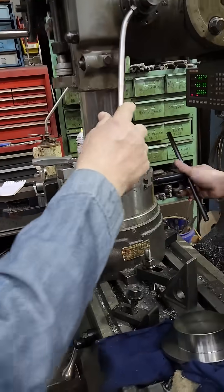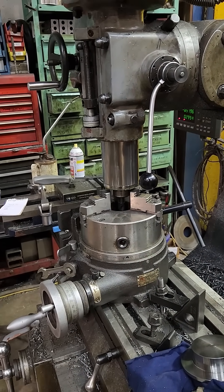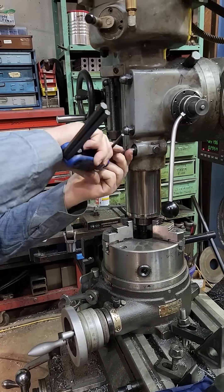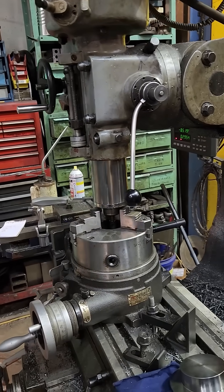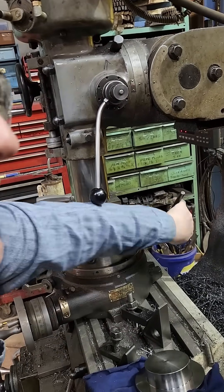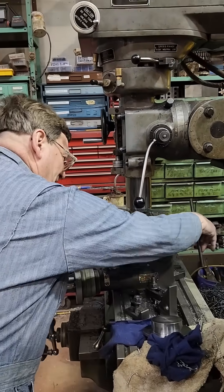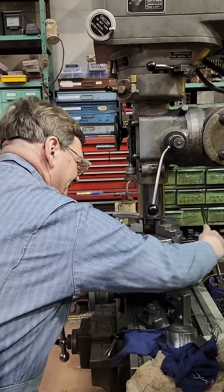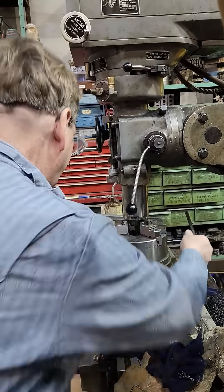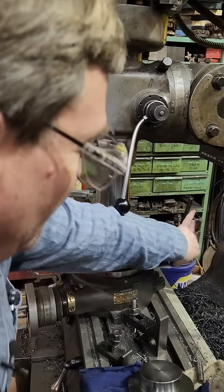Now you see the trick. You can just turn this back and forth so that you're not fighting anything — you don't ever want to fight it and hurt your machine. Turn that back and forth, turn this one back and forth. Go back to here in case you're off a little bit. Just use this like a micrometer, and you're feeling with the other one. So don't tighten any locks, don't tighten anything.